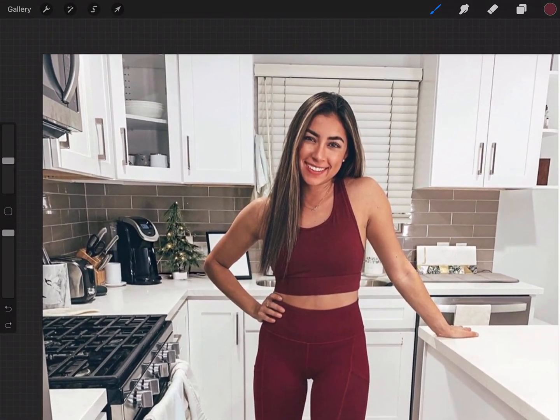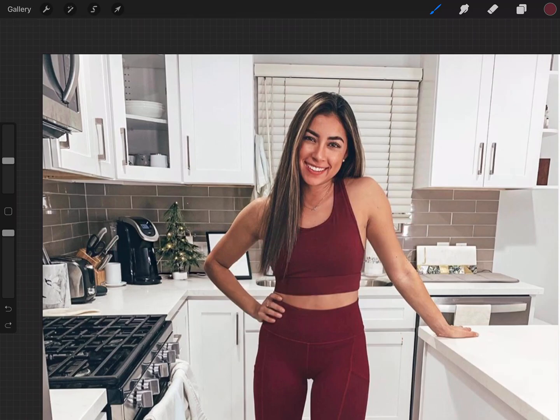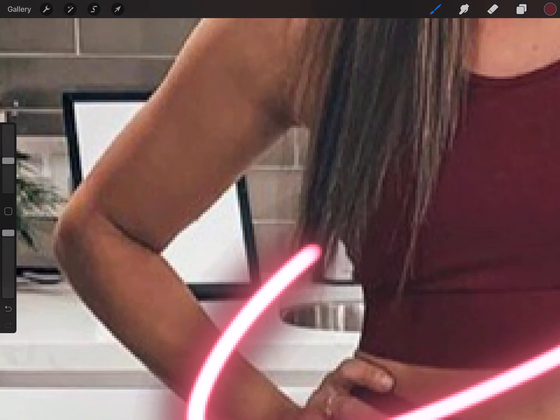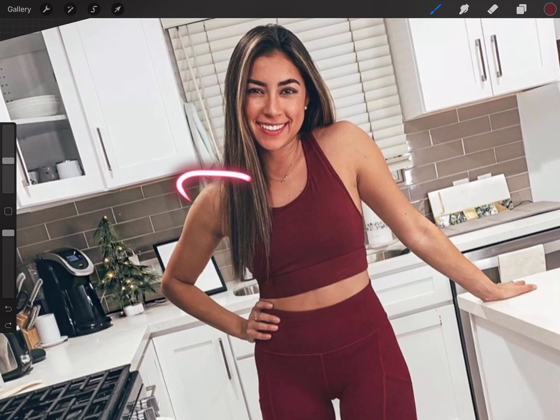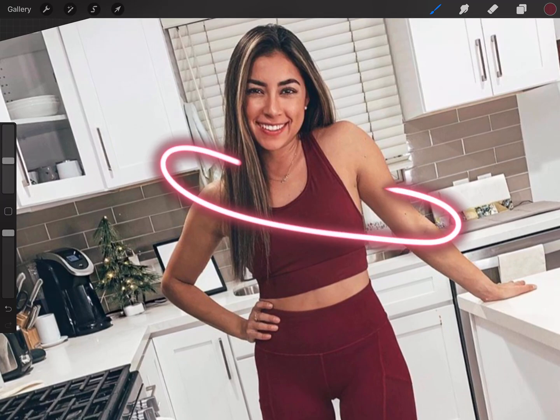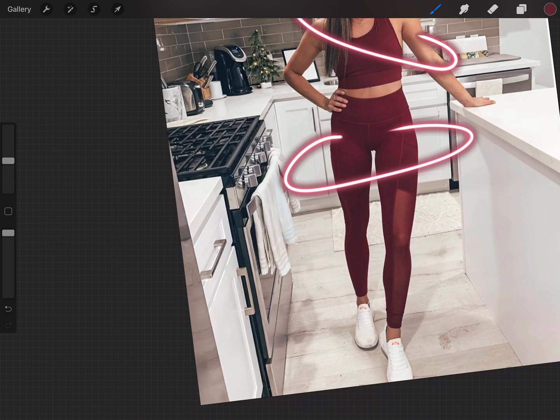I'm going to start by creating my loops. Another tip I needed to mention: you want to make sure that there's a little bit of overlap on the actual individual. You can see how parts here overlap the body. If there's a gap where the ring doesn't overlap the body, it's going to make it not look good — so you want to try to avoid that. You want to overlap. If there is a space between, you can do an entire ring.